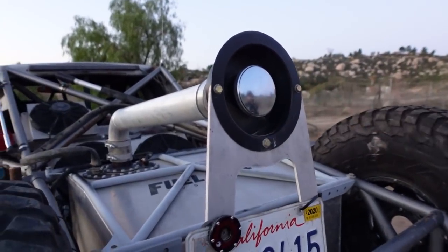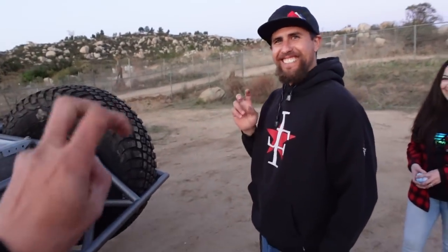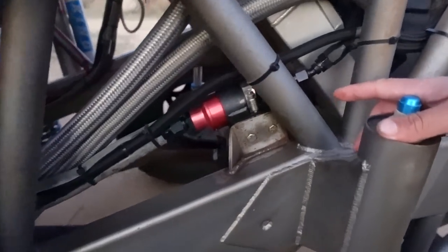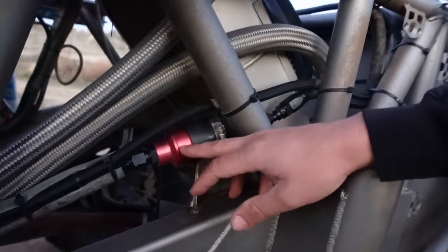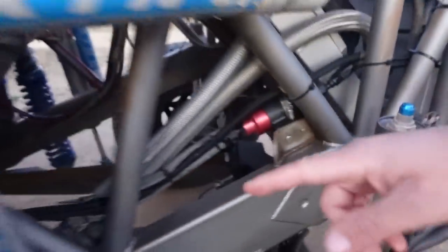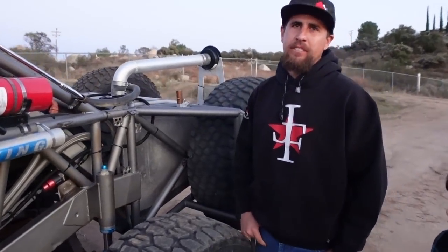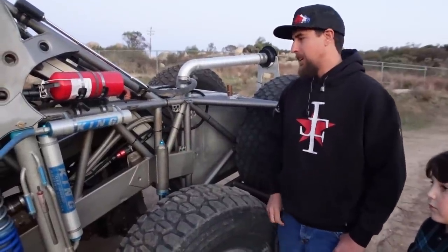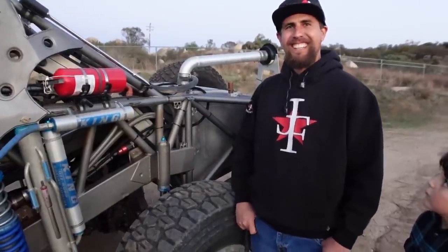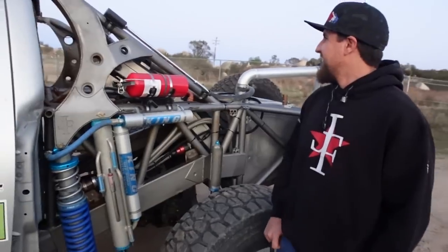The truck is still street legal because of the 5.4 motor. We're running Aeromotive fuel filters, an Aeromotive fuel regulator, and a Bosch 044 fuel pump. We had a Walbro 250 pump that gave out on the first or second trip, so we switched to the Bosch 044 and haven't had any issues since. It's set up to run a second one down the line just in case.